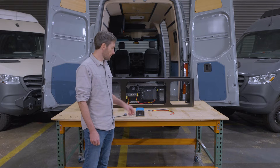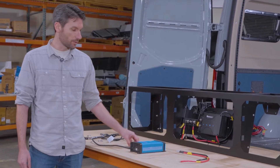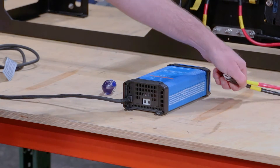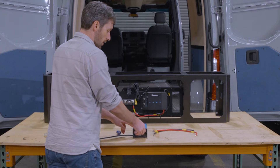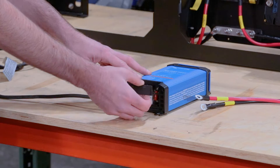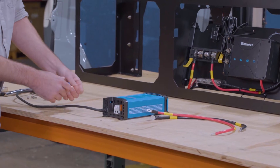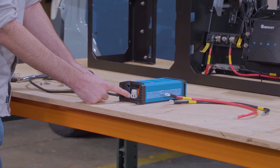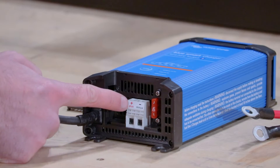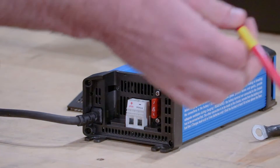For the first step in the assembly, we're going to start with the Victron IP22 charger. You're going to need your Phillips head screwdriver and the positive and negative cable. There's a little cover on the bottom of the charger — just grab the lip and pull out a little bit. You can see the detents and tabs there. Set that aside for now. You'll see where the connections are for these cables, labeled positive plus and minus, and we're just going to put the corresponding cables into their homes.